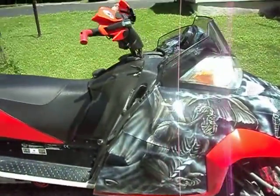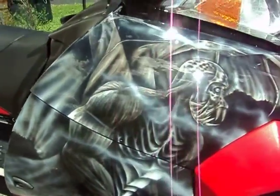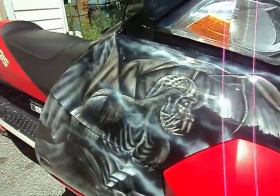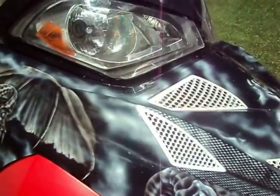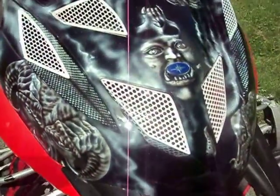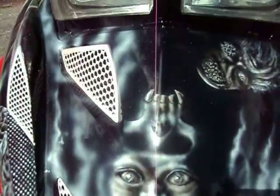This is the other sled done. It's all black and white. It's very sunny so it's very shiny on the clear coat that's on here. It's a Polaris sled.